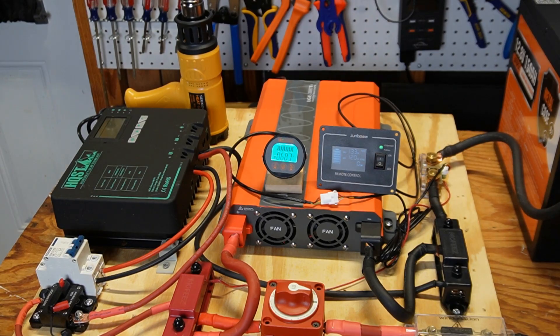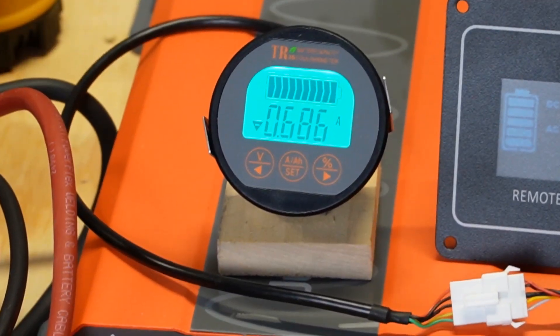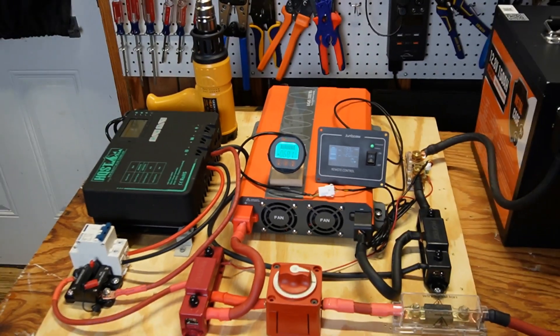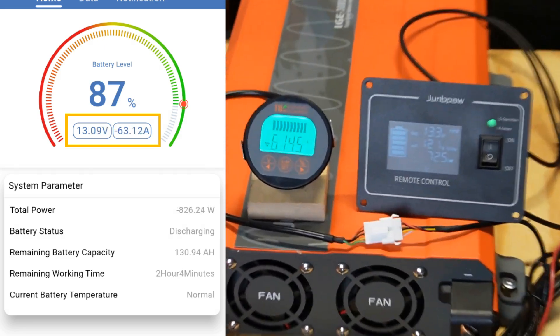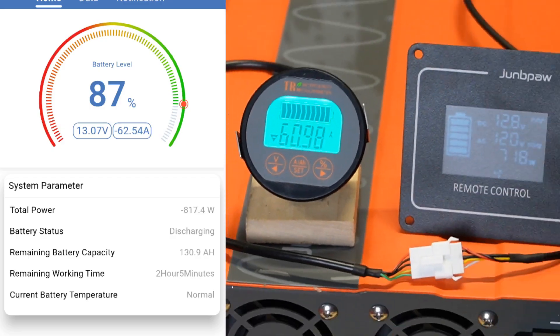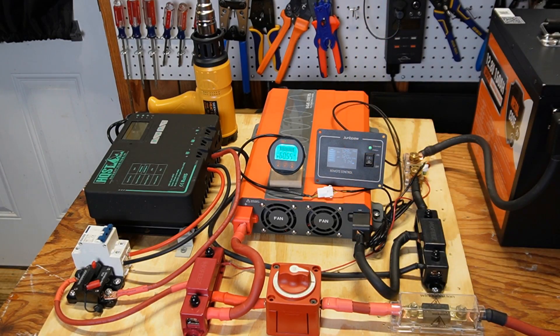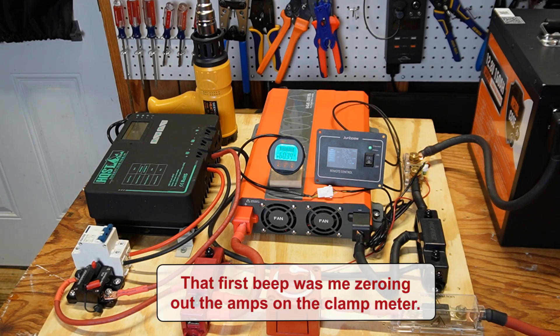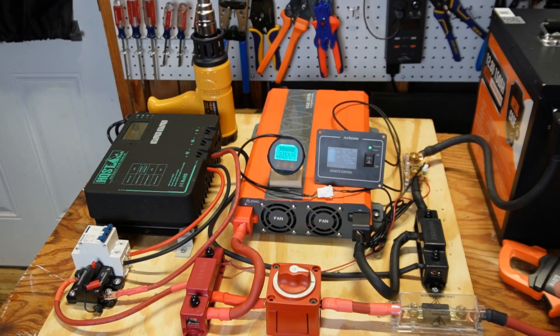Now let's restart the max load test. The Eco-worthy battery says it will handle 120 amps continuous and up to 130 amps for 10 seconds. I noticed the amp reading on the monitor is a little on the low side, so I'm going to establish a baseline by turning on one side of my oil heater. The mobile app is showing 62.54, while that monitor is showing 60 or 61. Using my clamp meter, it's showing 62.1, so that display is just a little low.